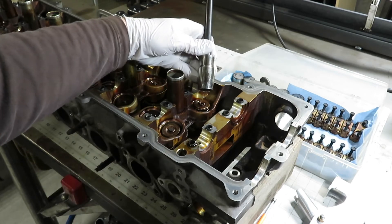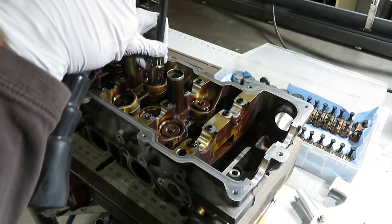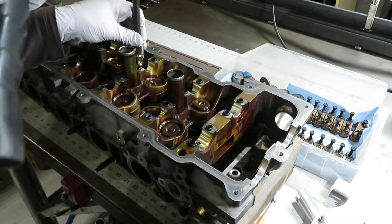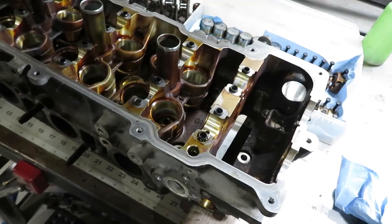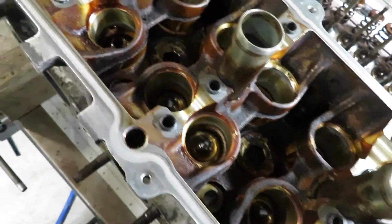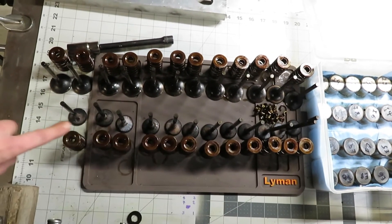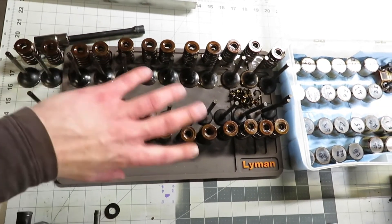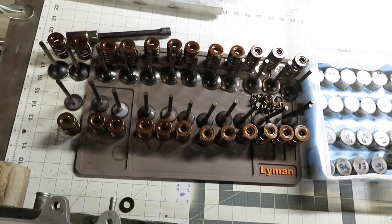That one actually just popped out the retainer - that will happen sometimes, but not usually. You can see all the springs and valves are out now. They're all numbered 1 through 6. I'm just going to put them away for now - we probably won't end up using any of this, but just in case, we're going to keep them organized, 1 through 6.